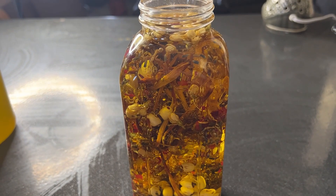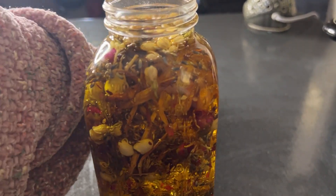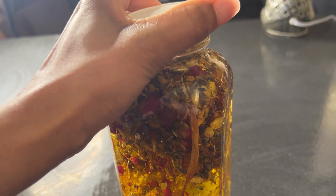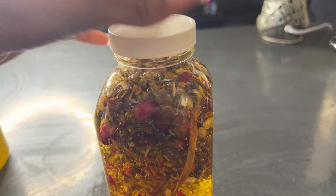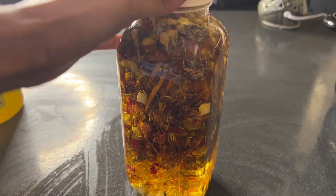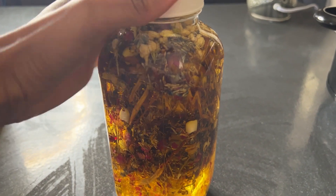With sun infusion, you set your herbal oil next to a window for a few weeks to a month. A quicker method is to infuse in a crock pot — you can do this for two to three days to get a good infusion of the herbs.